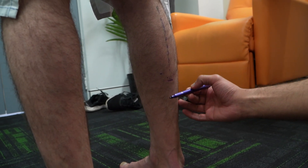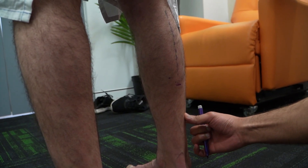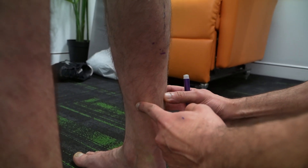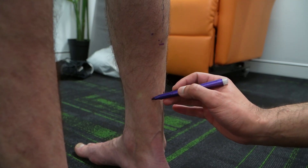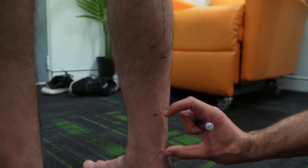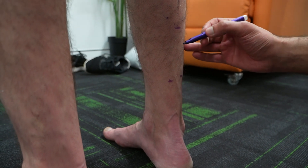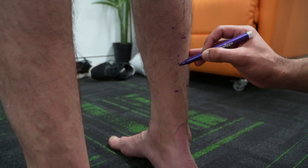We will estimate where the belly of the soleus finishes by running our finger up. The belly of the soleus feels like it's around here — it's very, very tight on that medial side. So that's where the belly of the soleal muscle finishes. The aponeurosis runs through this section here, and the aponeurosis is also the tendon of the soleus through this section. Our incision will usually be on the posterior medial side of that midline, roughly around this section here.